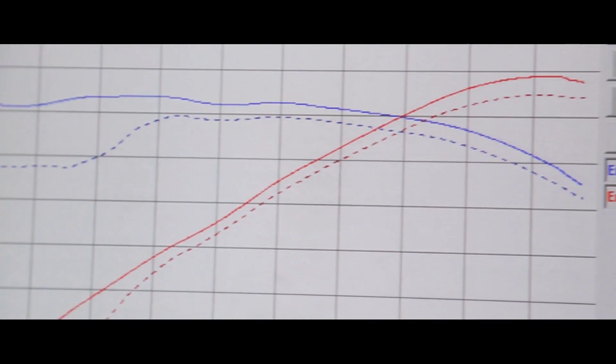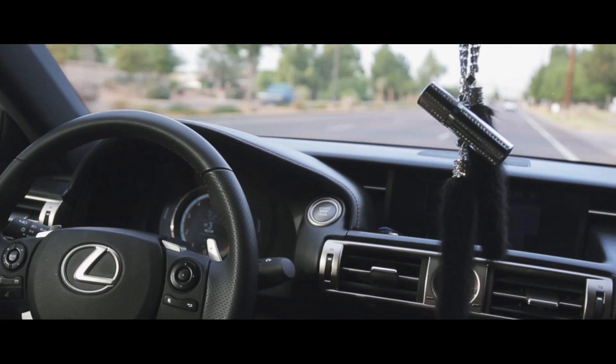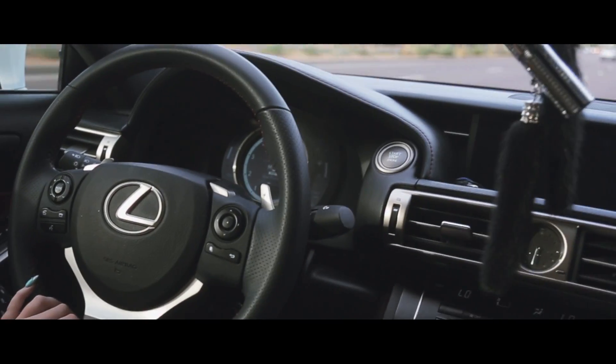There was one week of adaptation driving of about 200 miles that were put on the car with the before and after dyno tests.